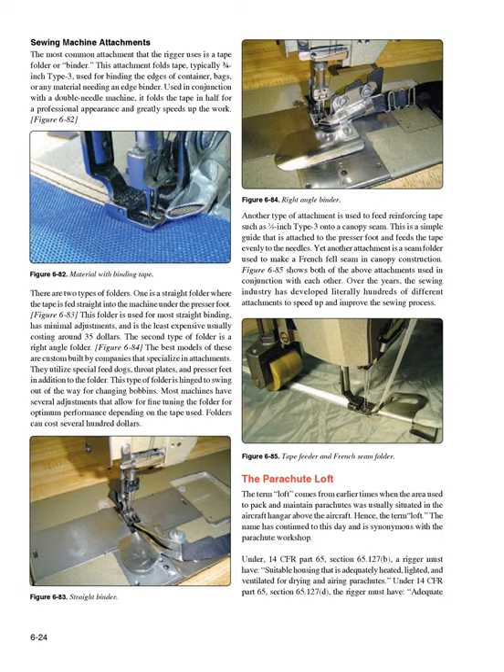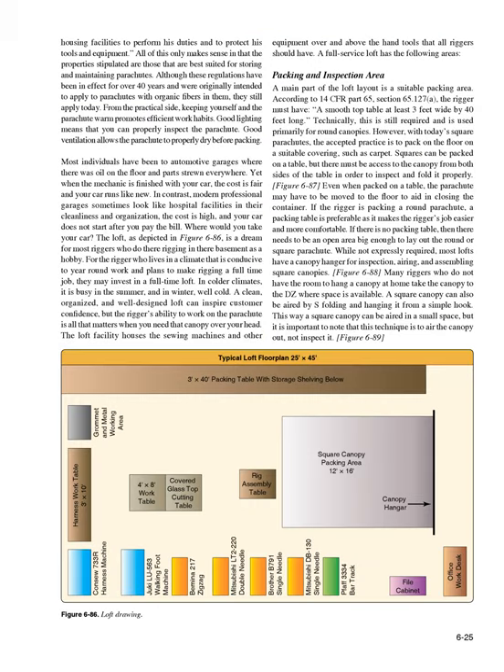The Parachute Loft: The term 'loft' comes from earlier times when the area used to pack and maintain parachutes was usually situated in the aircraft hangar above the aircraft. The name has continued to this day and is synonymous with the parachute workshop. Under 14 CFR Part 65, Section 65.127(b), a rigger must have suitable housing that is adequately heated, lighted, and ventilated for drying and airing parachutes. Under Section 65.127(d), the rigger must have adequate housing facilities to perform duties and protect tools and equipment.